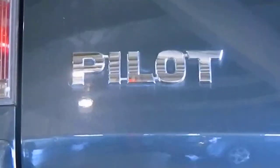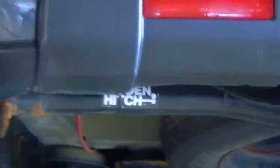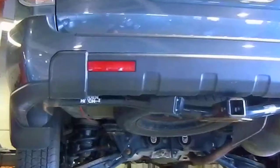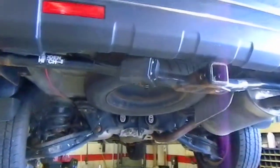Hey there, this is Dustin over here at Jeff Perry UIC GMC. Just wanted to give you a quick look at the pilot — I got it up in the air here to give you a good idea of what the underside looks like.